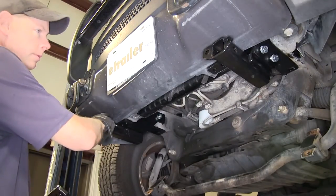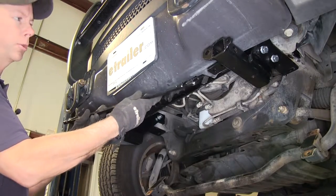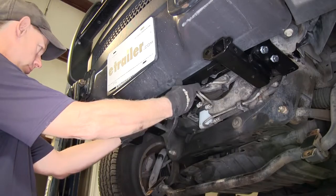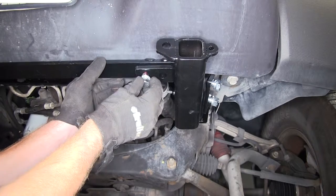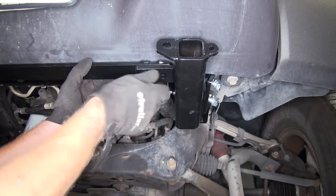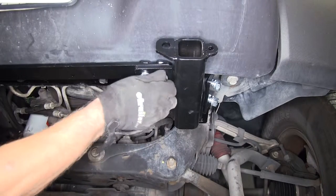Now with both braces installed — still loose — we need to install this cross brace. This will fit on top of the braces with these two tabs. We'll use the shortest of our bolts here. The crossbar already has threads installed in it, so we just run these together — one, two — and the same thing on the other side.